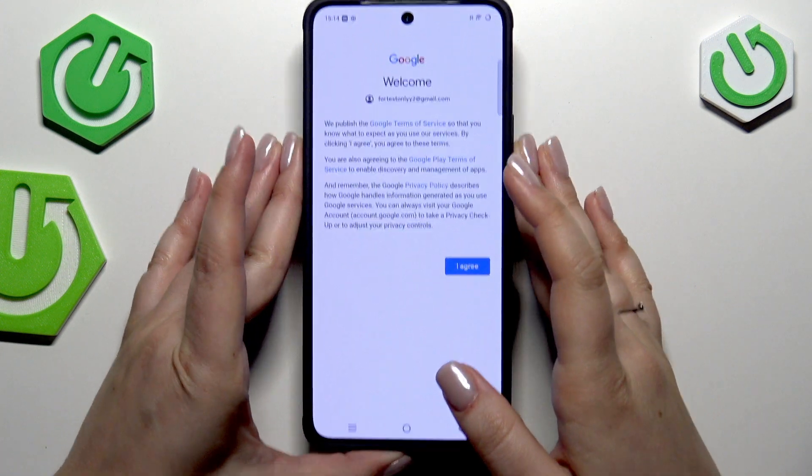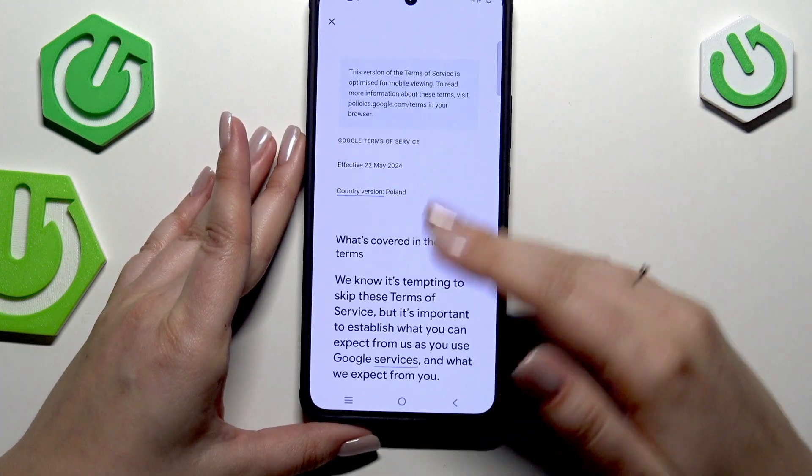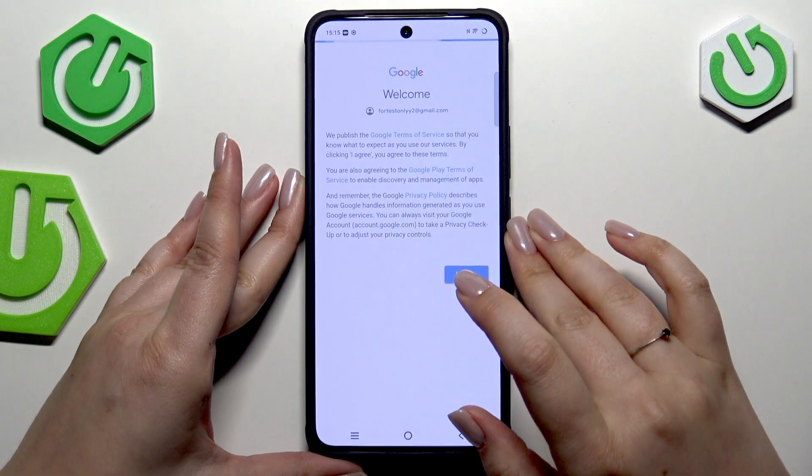Here we have the Google Terms of Service and Privacy Policy — you can tap on them to learn more — and tap on I Agree after reading.